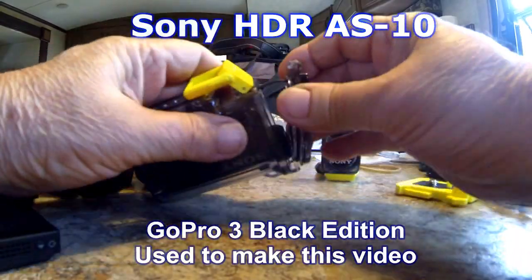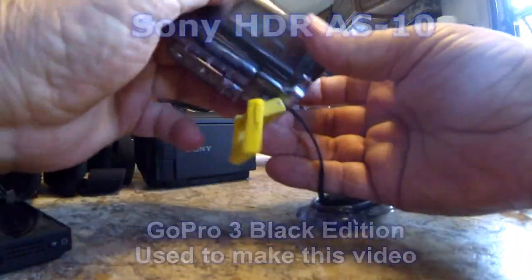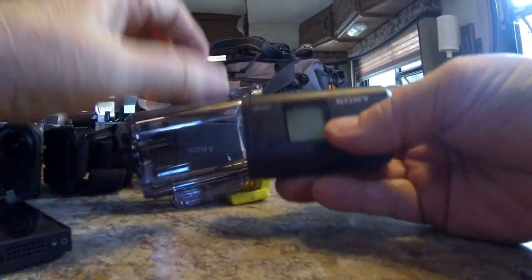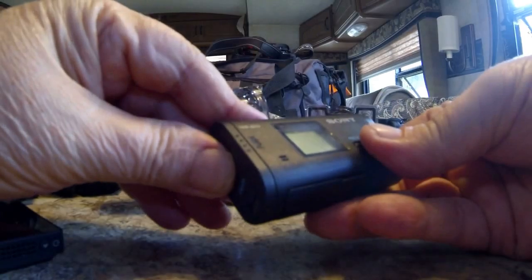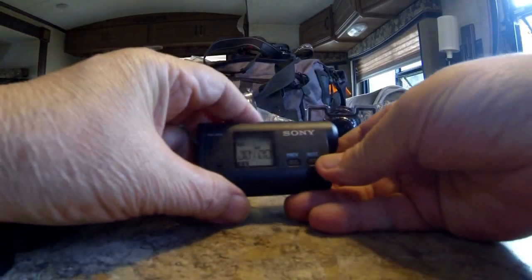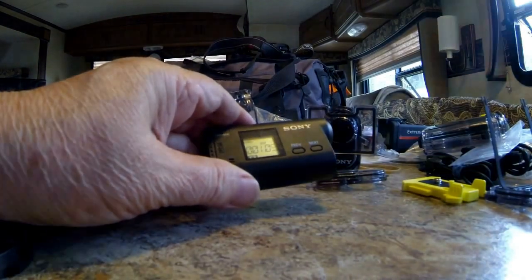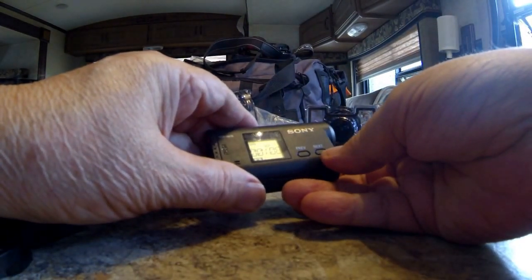Unsnapping the case and pulling the camera out — it's pretty simple to operate. Let's see if this one's on. We got camera here. The Sony's biggest difference is that the menus are a lot easier to operate, as far as I'm concerned.